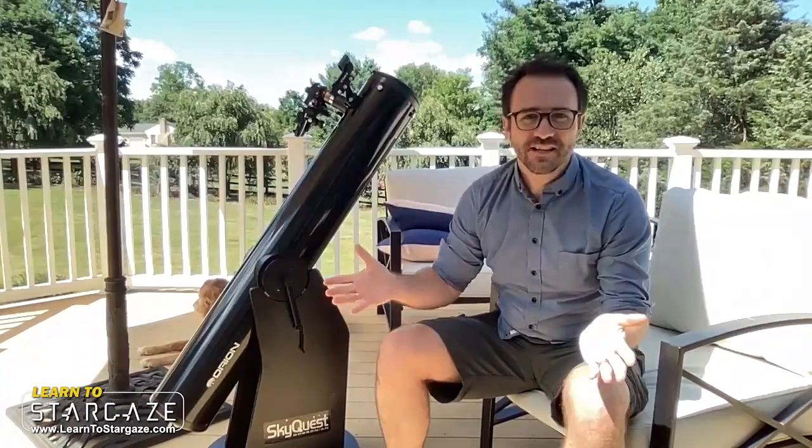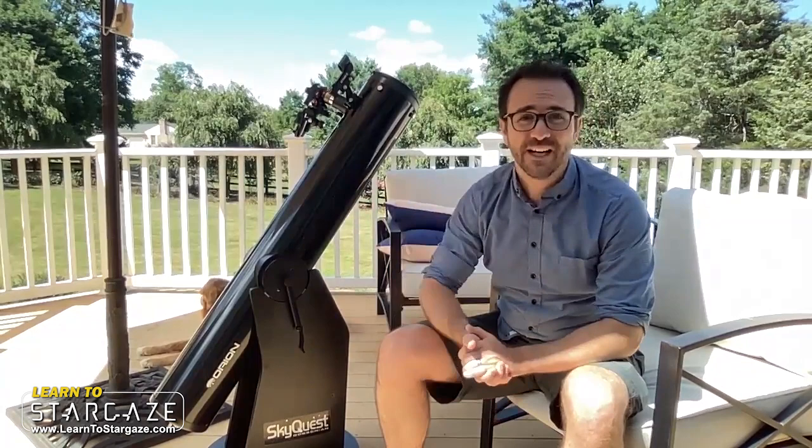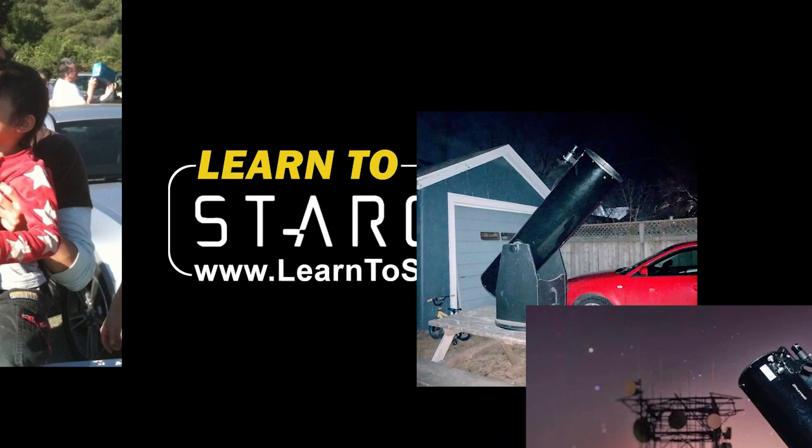It's summertime and I'm working just outside of Washington DC this summer and I wasn't able to bring my larger scopes from Nova Scotia, so when I saw this 6-inch Dobsonian on Facebook Marketplace, I had to pick it up. Let's check it out. This is Learn to Stargaze.